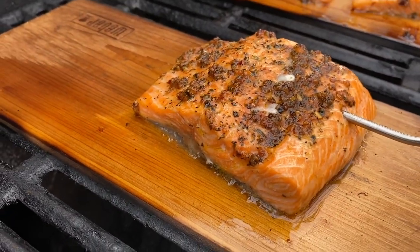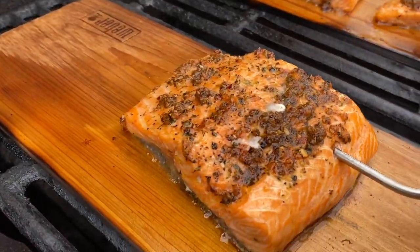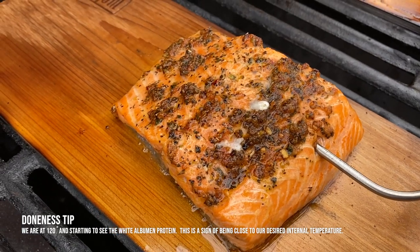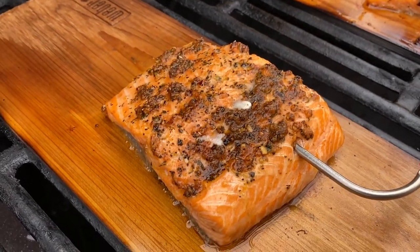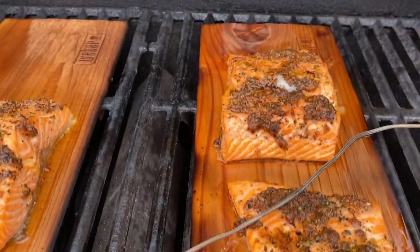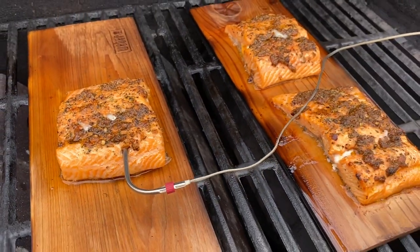We'll do a little doneness flyover. We're at 120 degrees. You can see we're getting a nice bit of char on the wood. That fish is close to done. See the little white on top? That's what we call albumin — that's kind of a white protein. That lets me know that fish is closer than ever to being done. That's a good visual cue that we are getting where we need to be. We've got the Weber Connect plugged in, tracking our temps, and we'll come back and finish this off.